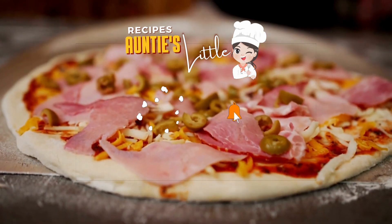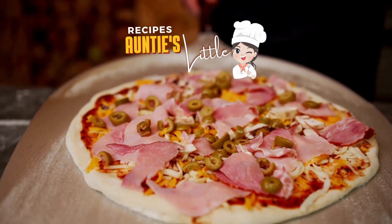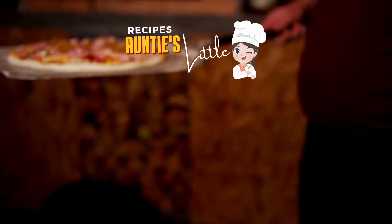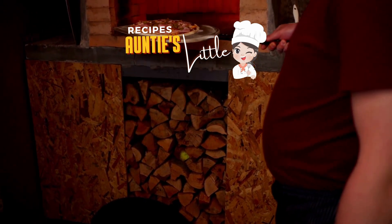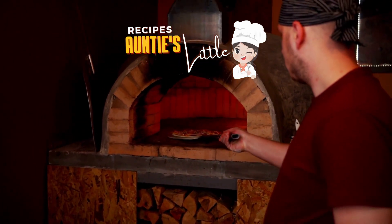This pizza dough doesn't look as fluffy as traditional pizza, since rice flour doesn't grow like wheat flour. In the preparation we'll also use salt, water, yeast and olive oil, which means that this is a vegan pizza dough. The ingredients of the topping are totally to taste, but we advise adding plenty of tomato sauce to balance the flavor and consistency of this pizza.